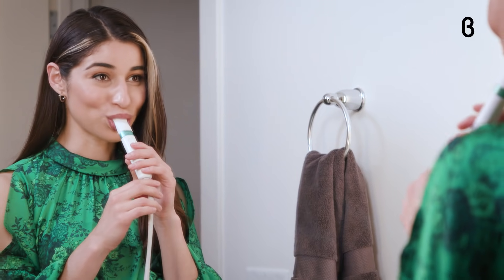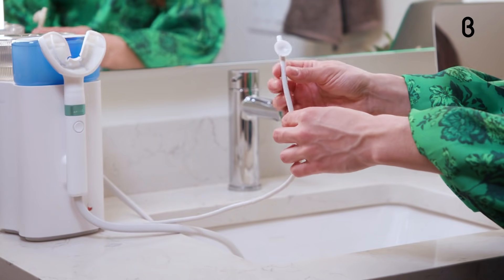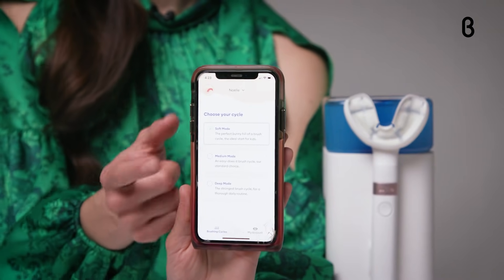Willow even times your brushing — it spends one minute cleaning your top teeth and one minute cleaning the bottom. The device's suction action means no spitting, swallowing, or gargling. And it doesn't require any toothpaste.